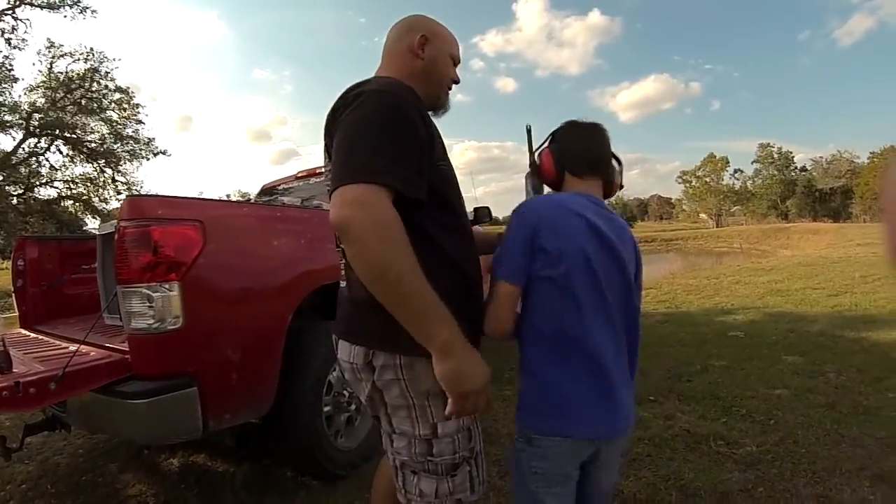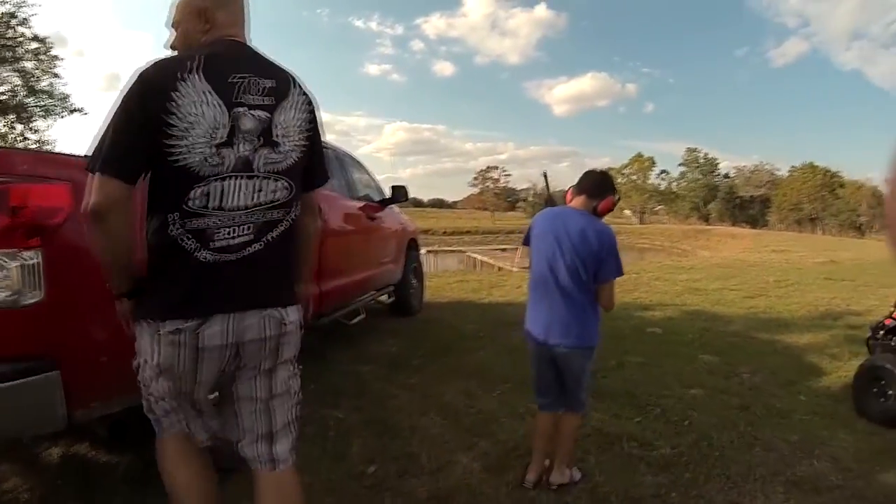It's locked and loaded, it's on safety. Don't shoot until I come back with you.